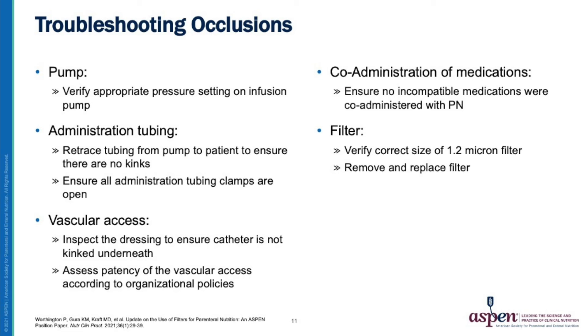Occlusions are common issues while administering parenteral nutrition, and there should be a systematic process to troubleshoot them. I recommend starting from the pump to the patient. At the pump, verify the appropriate pressure setting is programmed on the infusion pump. Retrace the tubing from the pump to the patient to ensure there are no kinks, and ensure all administration tubing clamps are open.